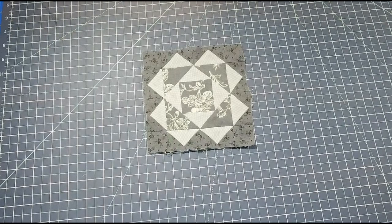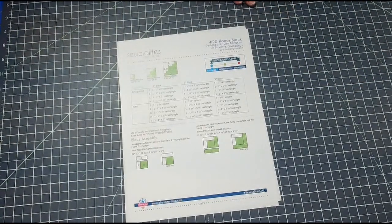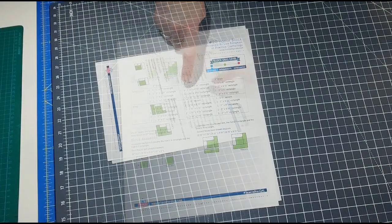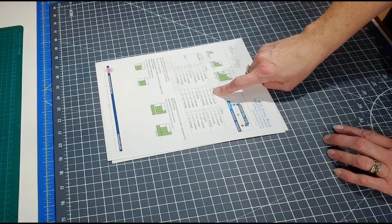There it is everyone - the finished block! Block 19, the Unity Block designed by Lisa Alexander in the Socialites Quilt Along created by Fat Quarter Shop. Next week we will be moving on to Block 20, the Honor Block designed by Elisa Bonnet. Here is the printout PDF - you can get the link in the description below. For the six-inch block, the background fabric you'll need includes: one one-and-a-half by five-and-a-half inch rectangle, one one-and-a-half by four-and-a-half rectangle, one one-and-a-half by three-and-a-half rectangle, and one one-and-a-half by two-and-a-half rectangle.